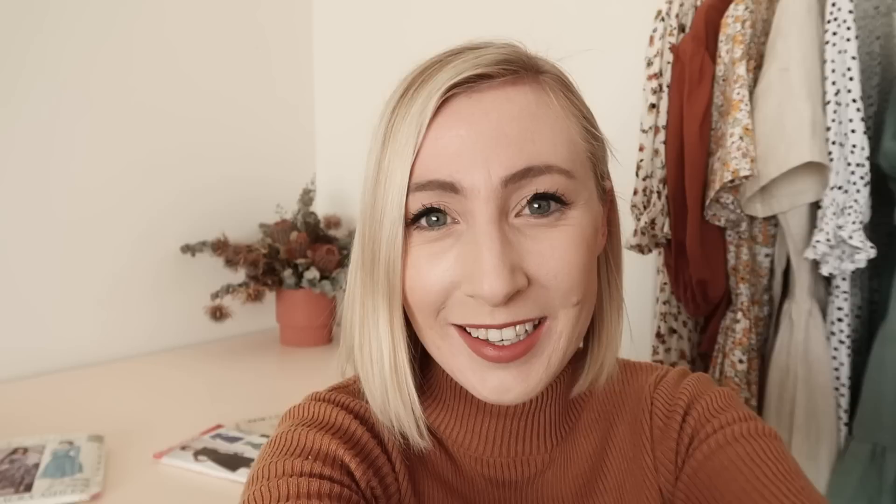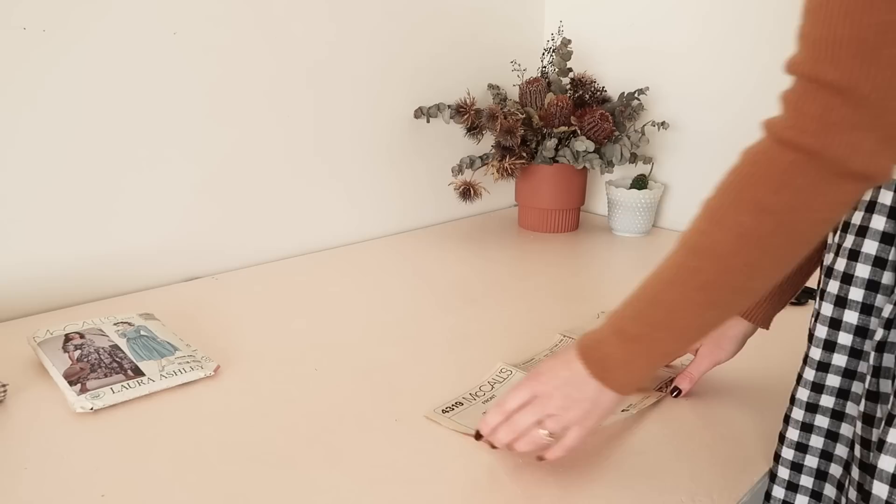It's day two of making my dream Laura Ashley dress and I'm so excited to get started on actually making the dress today. I'm going to attempt to make it all in one day — I'm not sure if it's possible but I can't imagine it's going to be a very complicated or long make. It's about 9:30 in the morning so I've got a whole day ahead of me of sewing and I'm really looking forward to it. Let's have a read of the instructions and fingers crossed I do actually have all of the instruction pages.